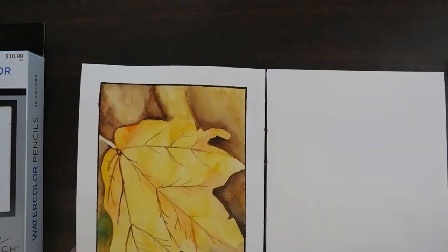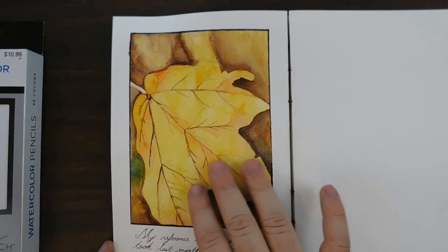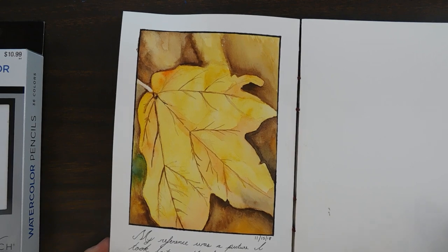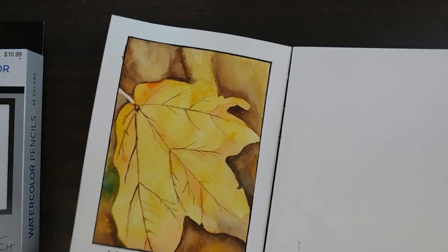I could go back in with the pencils and add more detail and render this out even more, which would be cool. I might actually do that. I did this last night.